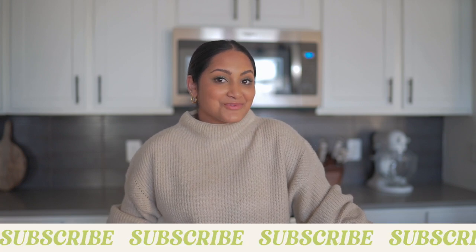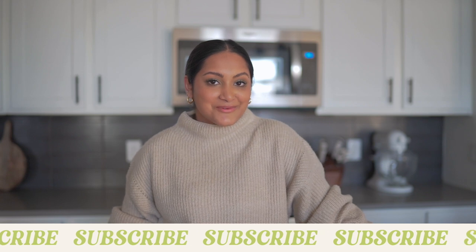Hey y'all, what's up? My name is Nolly. Welcome to my channel. If you guys are new, definitely hit that subscribe button. If you are already subscribed, make sure you turn on your post notifications so you don't miss a video of mine.